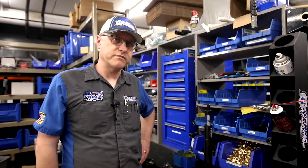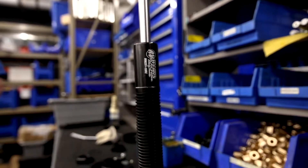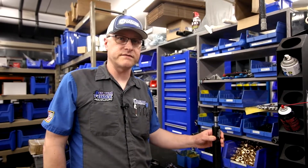Hi everyone, Chad Weir from Weir's Machine Racing Products. Today we're going to talk about slider maintenance. The sliders on the car are one of the most important components of your rear suspension and need to be properly maintained for a well-handling car.